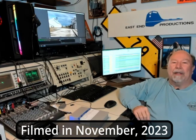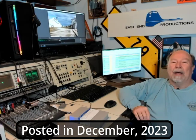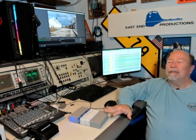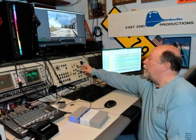Greetings, everyone. Welcome back to the East End Productions Archive Studio. It's November 2023. The days are getting shorter, they're getting colder, and we are on a tape capturing binge right now. And if you've ever wondered what it takes to capture videotape to a digital signal, you're going to find out. In fact, I'm capturing this tape right now. Let's take a look at what we're doing here.